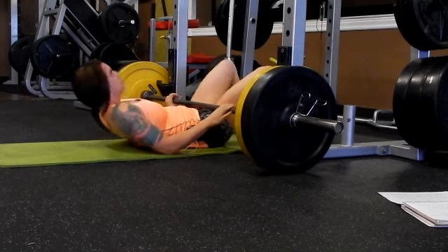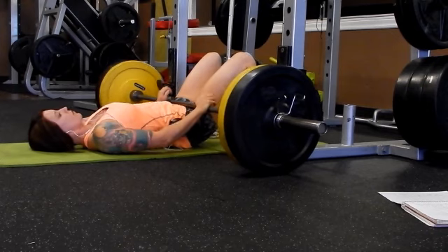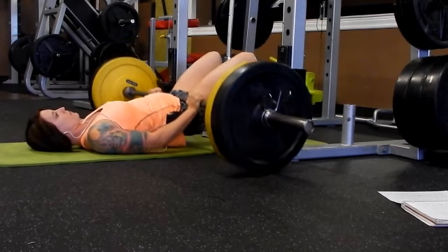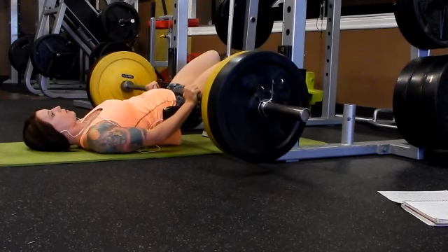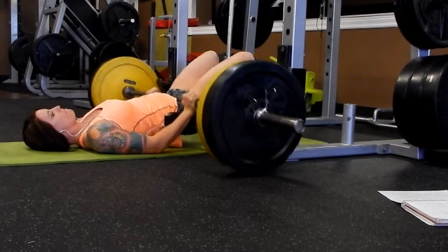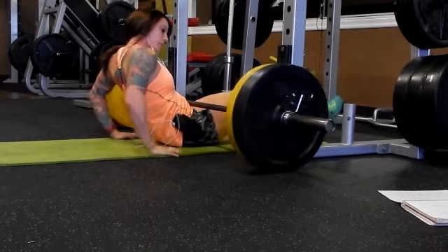We'll go ahead and start doing our first super set. The first move of the day is going to be three rounds. This is a glute bridge — we only do five reps, so go as heavy as you can. I actually added a pad onto the bar after the first time because you are using a heavier weight, so it puts a lot of pressure on your hip bones.